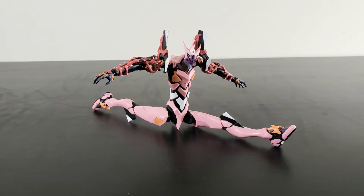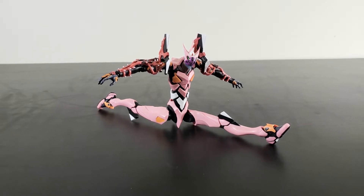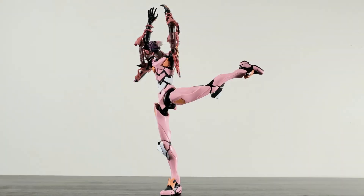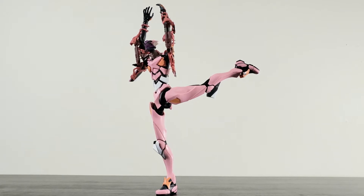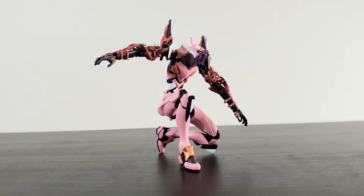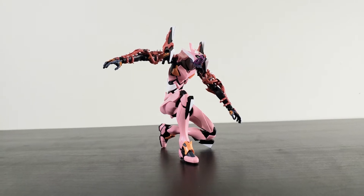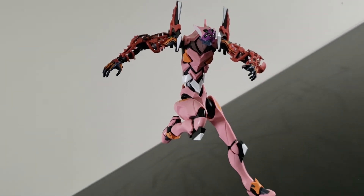Moving on to articulation, and this is the part where I let the posing do the talking. Because quite frankly, the Eva's articulation is amazing. Part of it is thanks to the long and lean design, but that doesn't take away from the fact that the Evas are among the most poseable figures I've personally handled. It's not that the Eva can kneel — it's the fact that the Eva can kneel and make it look as natural as it does standing up. So with regards to articulation, the Ava Unit 8 crushed it.